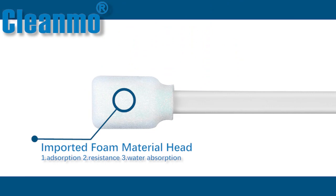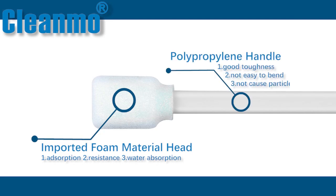The swab adopts imported 100% polyurethane foam, which can provide excellent adsorption, abrasion resistance, and water absorption, effectively protecting dust-free sites or general cleaning. The handle is made of high-quality polypropylene material with no rough edges and a smoother surface. It has compact structure, good toughness, is not easy to bend, and will not cause particle or organic pollution.